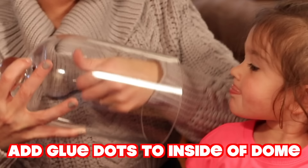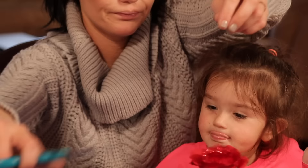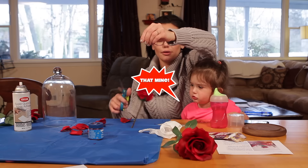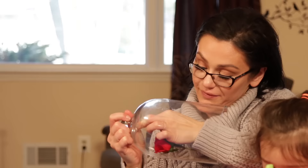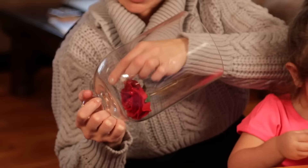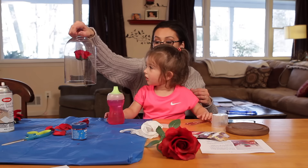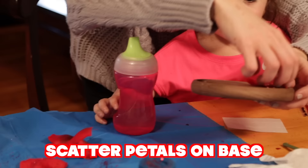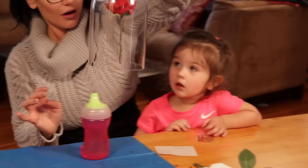So I'm going to put a glue dot down there, and I'm going to cut this. I'm going to try and get the fish wire to stick in the glue dot. Look — game changer, right? We'll put the petals and then...